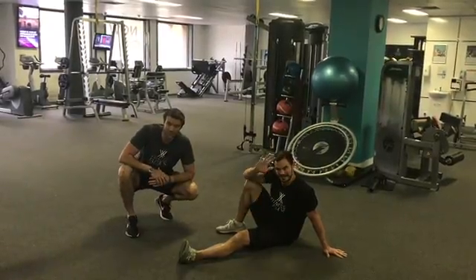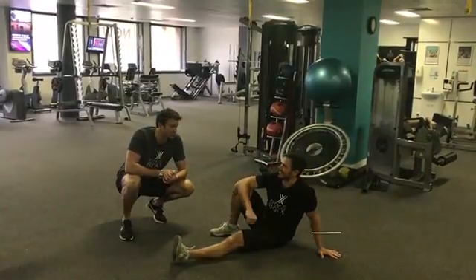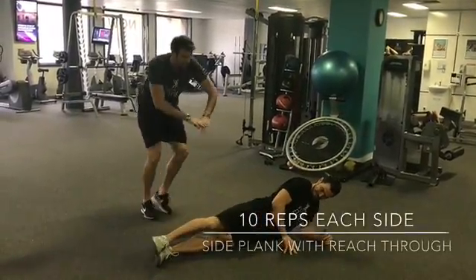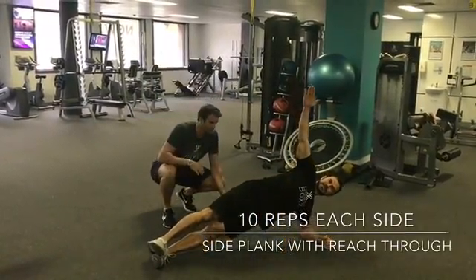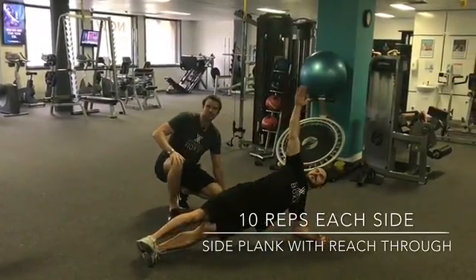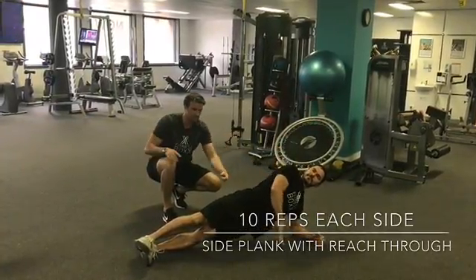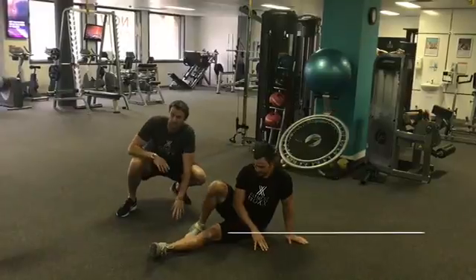Hey guys, Scott Flint here from Fitness Box. For this workout we're going to start off with our side plank with a reach through. We're going to be in a side plank position, nice and long, then from here we're going to reach all the way through — imagine you're trying to touch something behind you and then reaching back through. You'll then do the other side, just making sure we're staying nice and long, squeezing the butt, keeping everything nice and tall.